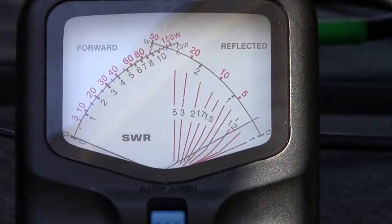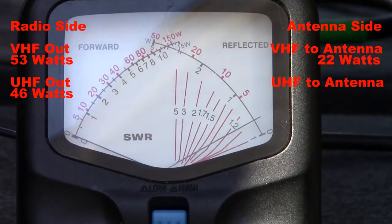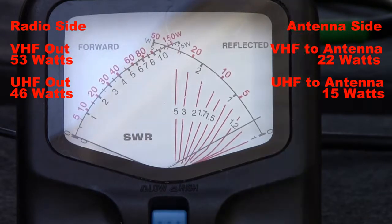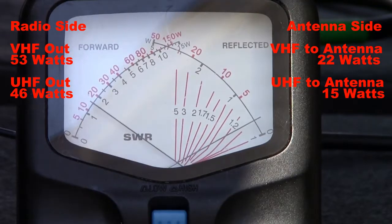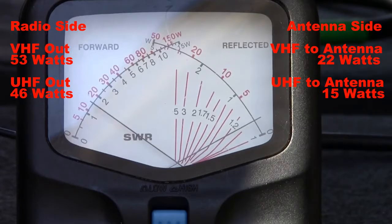Switching to the antenna side of the RG8X cable, you'll see that after a 100-foot run, our actual power going into the antenna is about 21 to 22 watts at 146.52 megahertz. Switching to UHF at 446 megahertz, you'll see that we have an astonishing 15 watts going into the antenna.